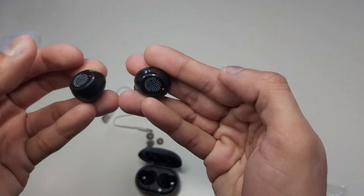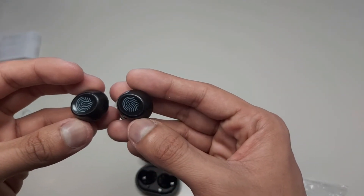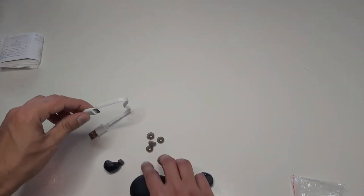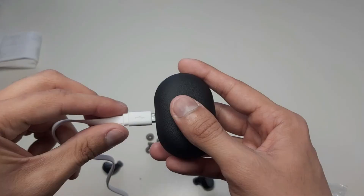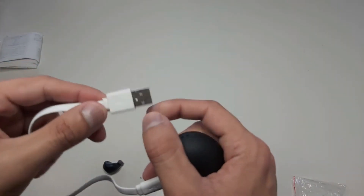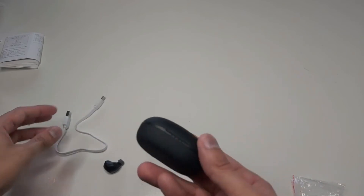To switch them on you have to press them for a while. They are switched on — you can see the blinking light which indicates they are on. To charge the box you connect the charger to the box and then connect it to any charging adapter to charge them nicely.